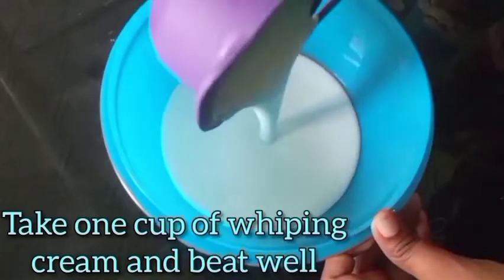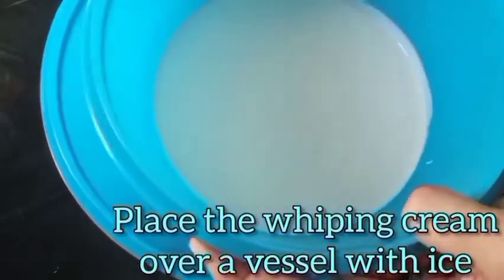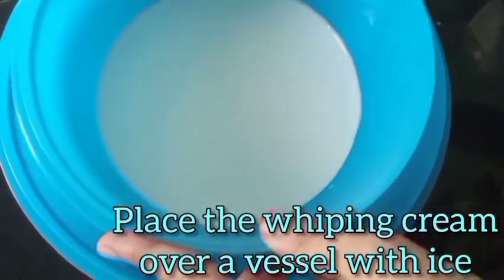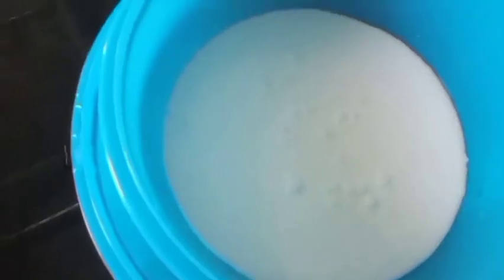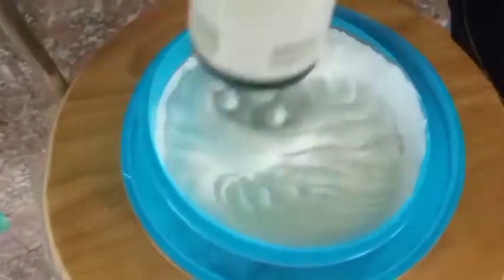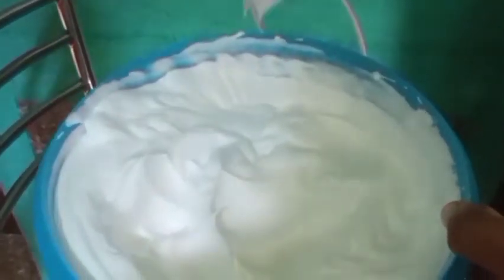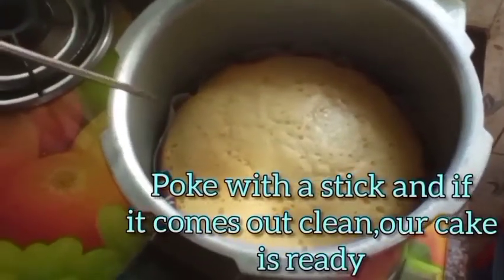Now let's take one cup of whipping cream and beat it well. We'll beat the cream by placing the bowl over a vessel with ice so that we can beat it to get the right consistency. Beat well like this — this is the right consistency so that the cream doesn't flow down. The cream is ready.